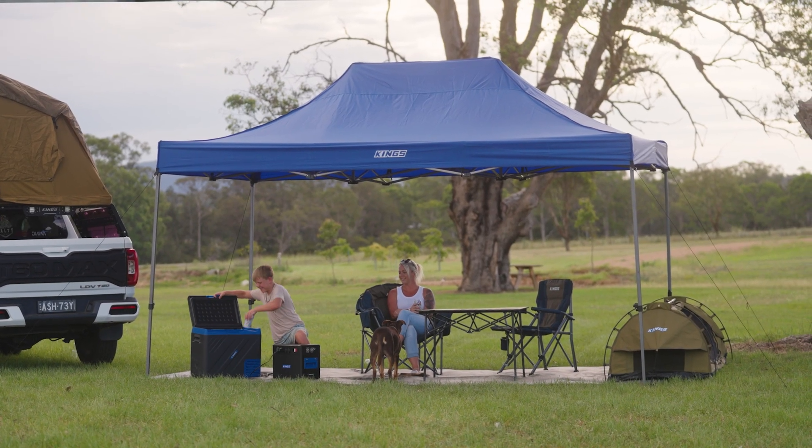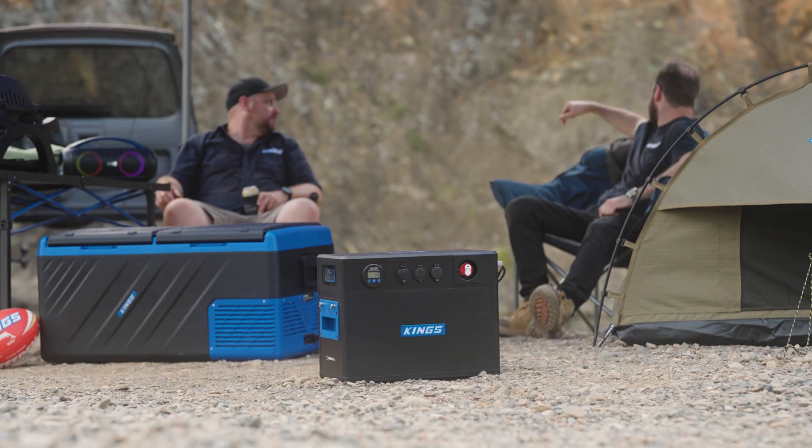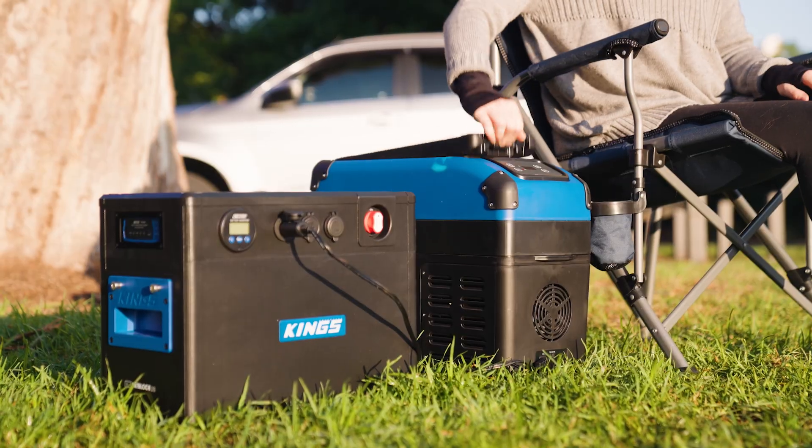BatBlock had to be simple to use, super versatile, have off-grid charging, and be super durable. Whether you're a beginner, an avid camper, four-wheel driver, or a tradie — if you want to run a small fridge to a powerful inverter, BatBlock has been engineered to tick all the boxes.